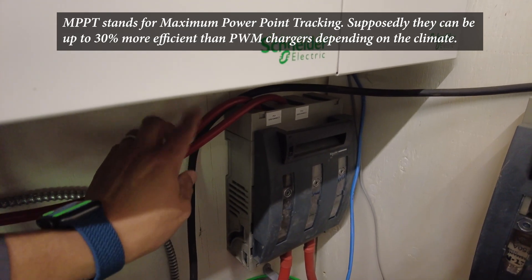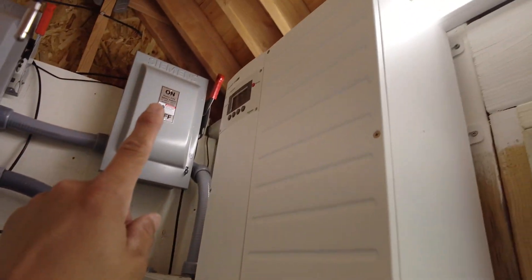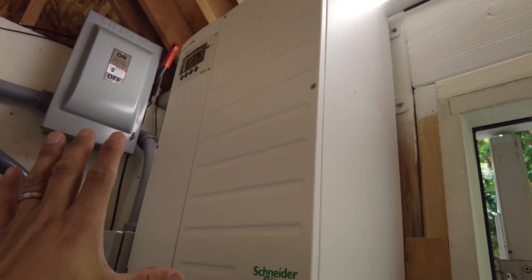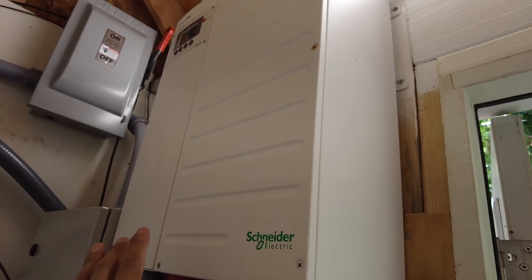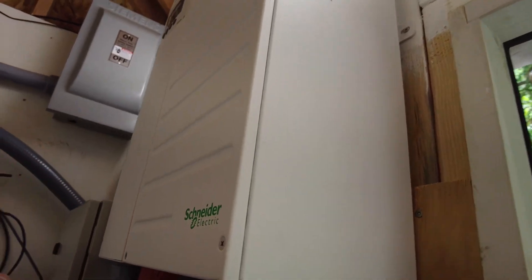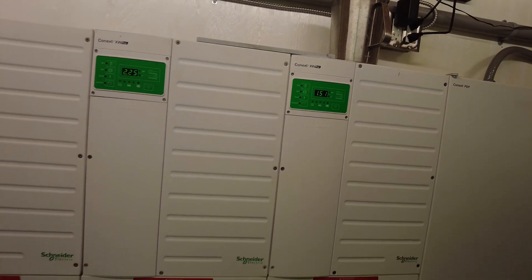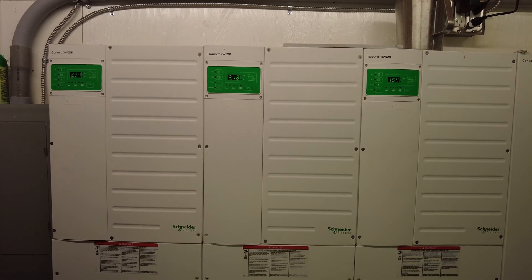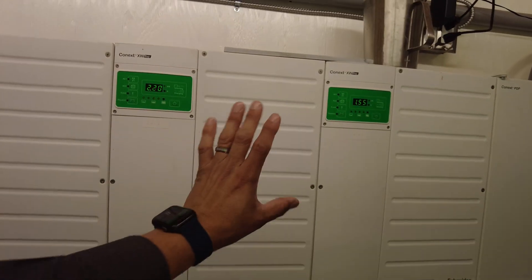Down here we have some DC fuse blocks used just for the charge controllers — two charge controller inputs with room for a third. Then we have another Schneider inverter box, which can also act as a DC charger. So if you're operating on a grid-tied system, the Schneider system is capable of that. That's one of the things we liked — the flexibility of being grid-tied or grid-independent. When we started we thought we might be grid-tied more, but now we're completely off the grid.